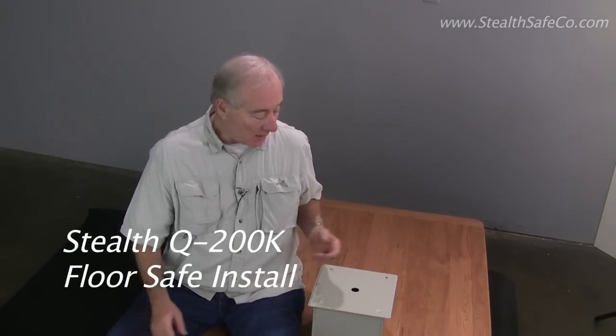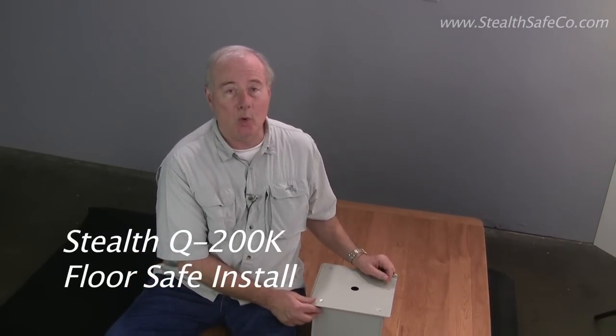Hi, my name is John and I want to demonstrate a really nice little safe that might be particularly what you need in your home or in your RV. It's called a Stealth Q200K.